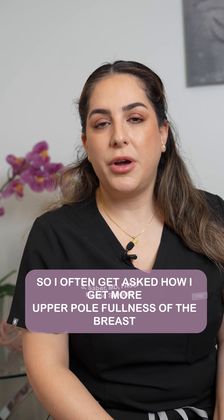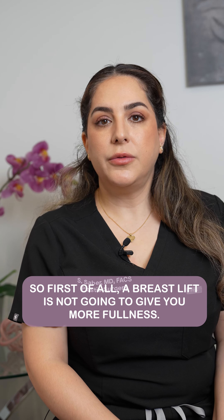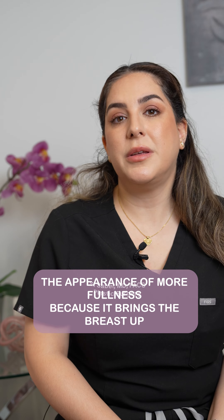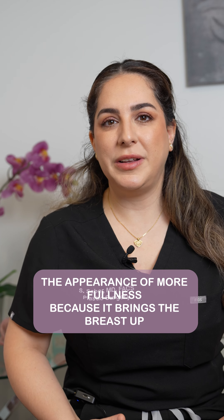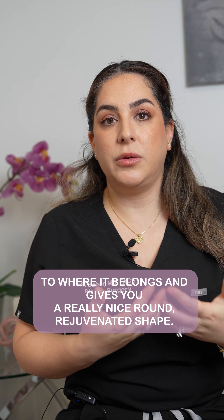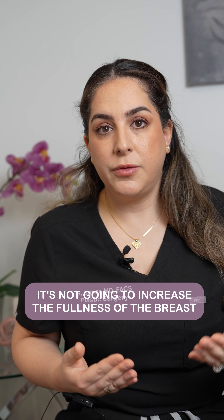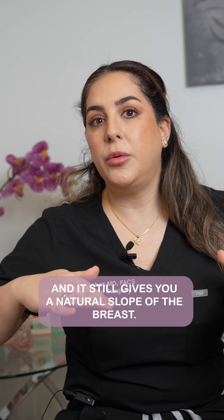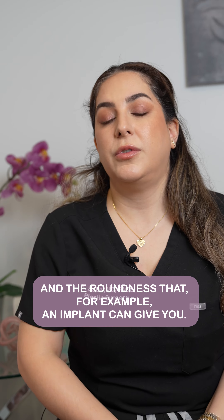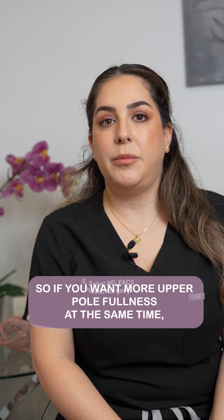I often get asked how to get more upper pole fullness of the breast with a breast lift. First of all, a breast lift is not going to give you more fullness. It's going to give you the appearance of more fullness because it brings the breast up to where it belongs and gives you a really nice, round, rejuvenated shape. It's not going to increase the fullness of the breast — it still gives you a natural slope. It's not going to give you that roundness that, for example, an implant can give you.